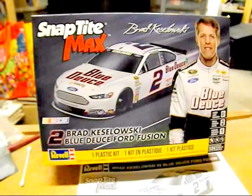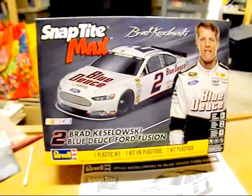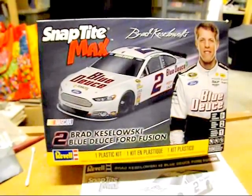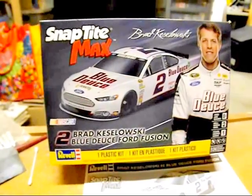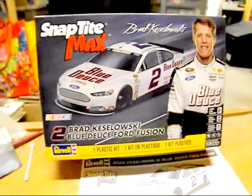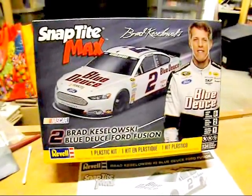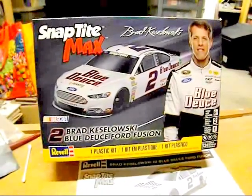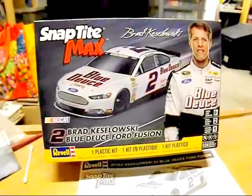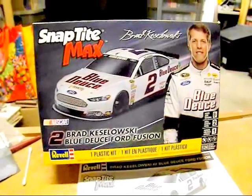Overall, I don't think this is any worse than the AMT Car of Tomorrow kit. With a bit of detailing, it can make a fine shelf model, though I don't think you'd win a contest with it unless you're a ten-year-old in a junior class. Maybe have your kids build one so they can see what NASCAR is like.